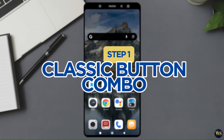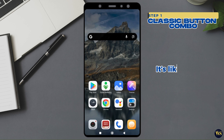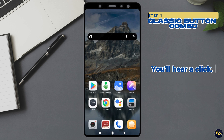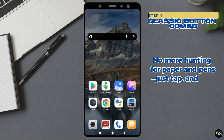Step 1: The Classic Button Combo. First, press and hold the power button and the volume down button at the same time. It is like a phone handshake, but faster. You will hear a click and voila — your screenshot is taken. It is like capturing your phone's best moment, frozen in time. No more hunting for paper and pens. Just tap and you've got it.